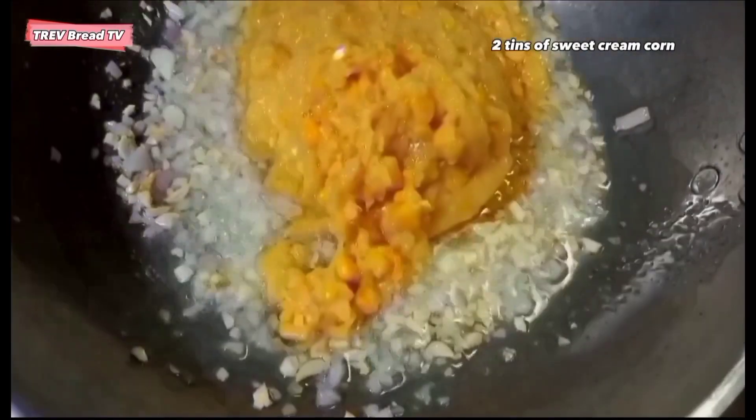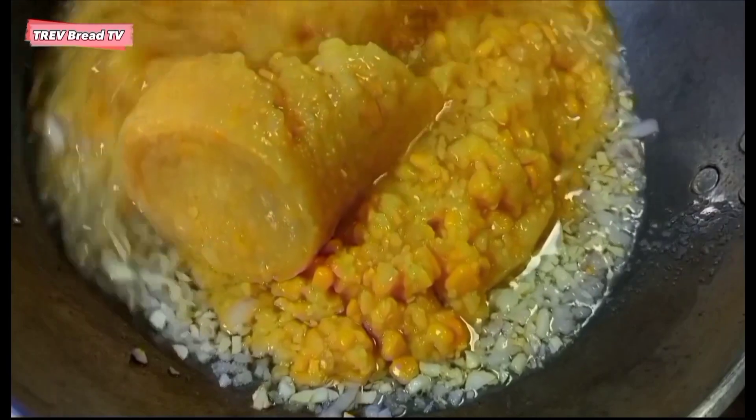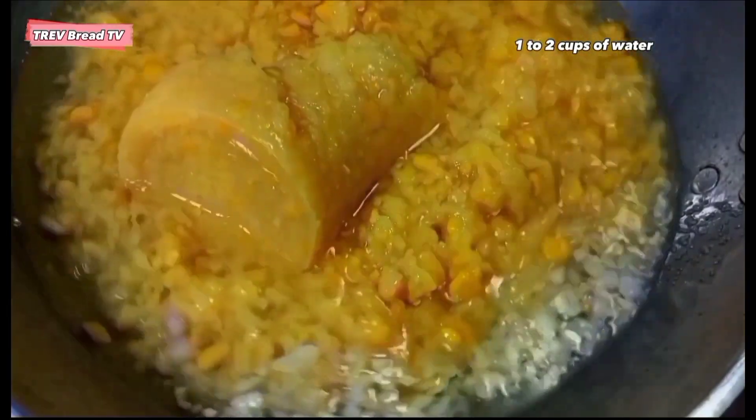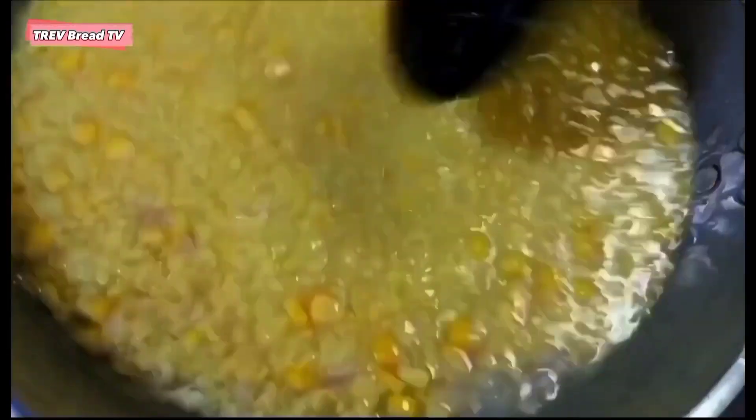Ilalagay natin ngayon yung dalawang lata ng sweet cream corn. Lalagyan din ito ng tubig para pakuluan natin — depende sa inyo kung gaano kalapot ang gusto ninyo, mula isang tasa hanggang dalawang tasa ng tubig, ilalagay natin dito sa ating sweet corn soup.